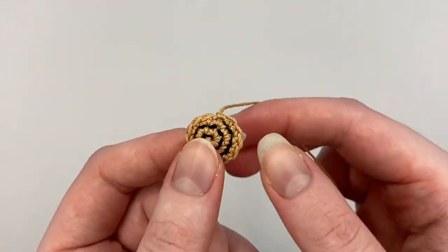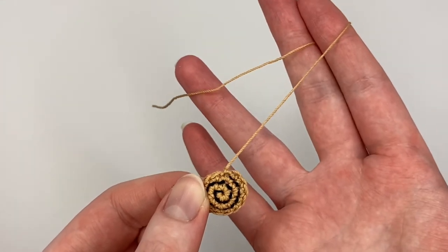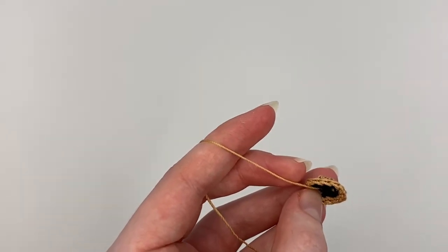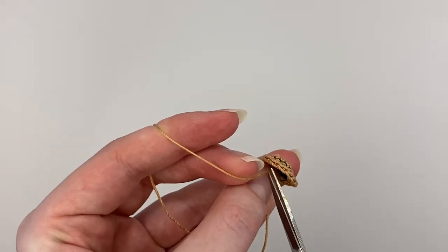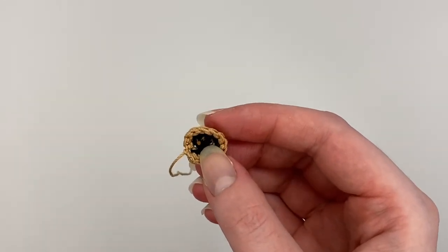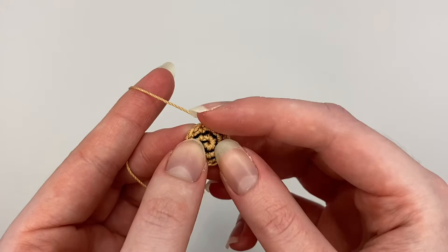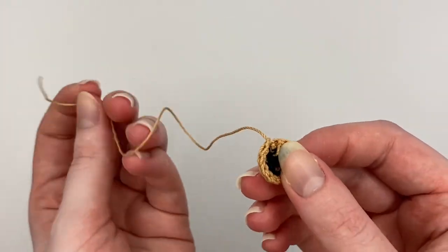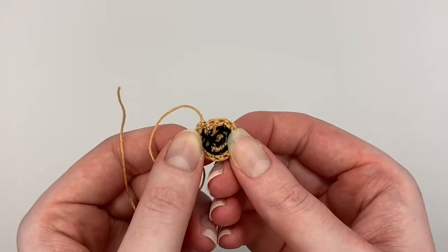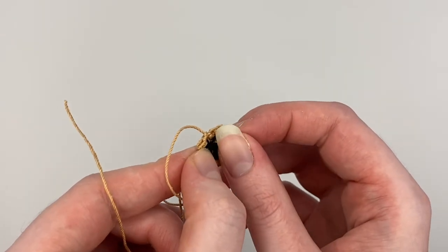The counterclockwise one is the one where I leave this long tail so that I can sew the two sides together. So I don't need the tail from the middle, so I can just cut that off. But the clockwise one, I don't leave any ends — there's no tails on the clockwise one. So I do the same thing with the outside end that I did with the end of the black crochet thread, and I just get it towards the middle and then tie it to the middle tail of the tan yarn.